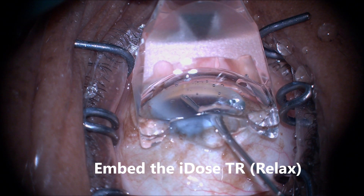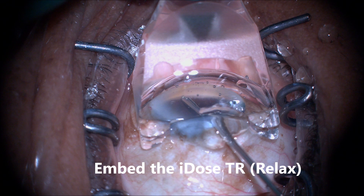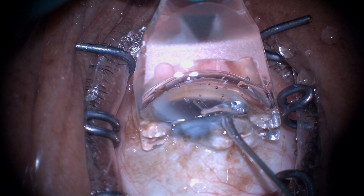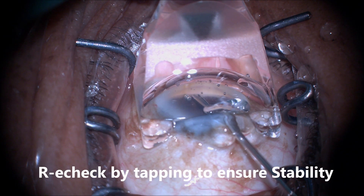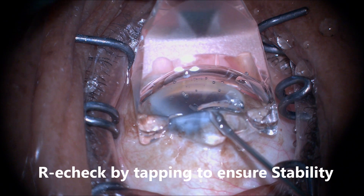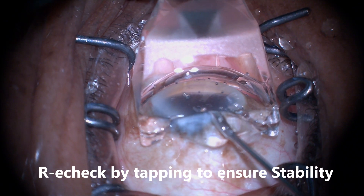Now it's time to embed the IDOS-TR by relaxing release pressure on the inserter and sliding the release button backwards. Once the IDOS-TR is free and embedded in the scleral wall, you want to recheck by tapping to ensure stability.